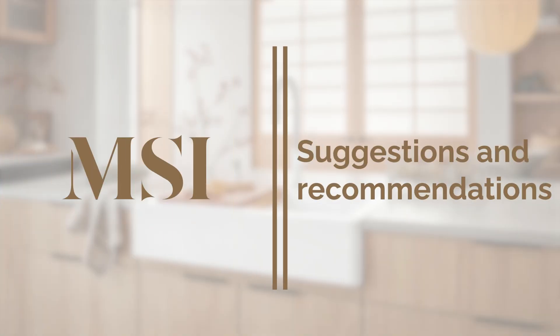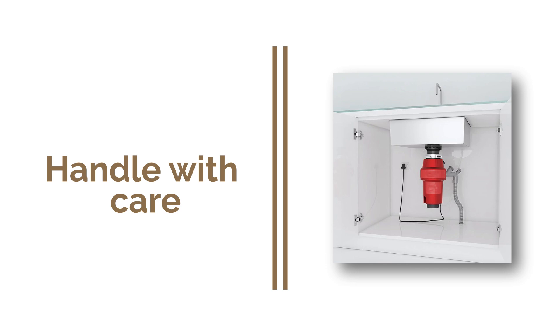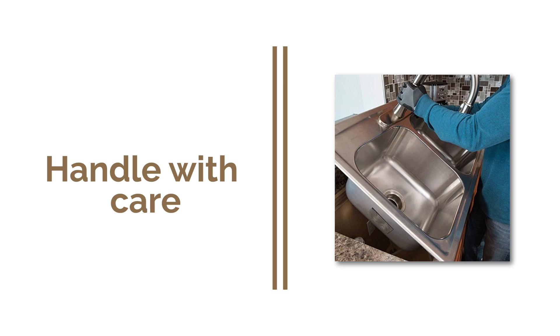Before we get started, let's go over some important suggestions and recommendations provided by MSI. When it comes to waste disposers, ensure they're installed properly to avoid any damage or leaks. Always handle this sink with care — wear gloves and never lift it by the waist or tap holes.